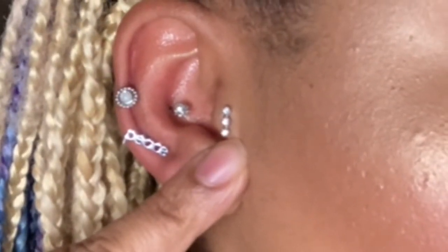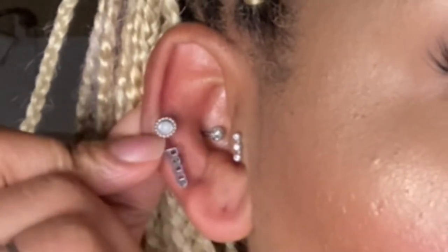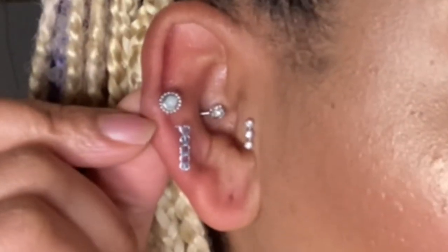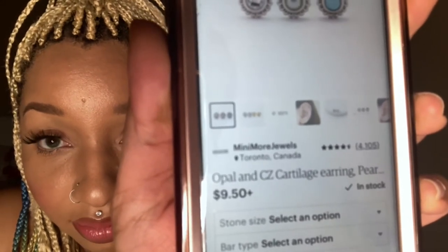I absolutely love this piece. It was really hard getting this in by myself, but I managed to do it. And then this other piece here at the top — this is a third piece I got from that same shop on Etsy. This is a pearl silver piece with the pearl in the middle. This bar is eight millimeters long, the thickness is 16 gauge, and it's got a flat back. So this piece was perfect — this is exactly what I was looking for. All three pieces were just perfect, so I bundled them together and ordered them from the store. The store is called Many More Jewels, located in Toronto, Canada.